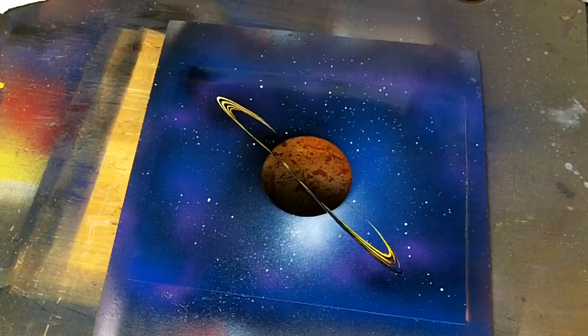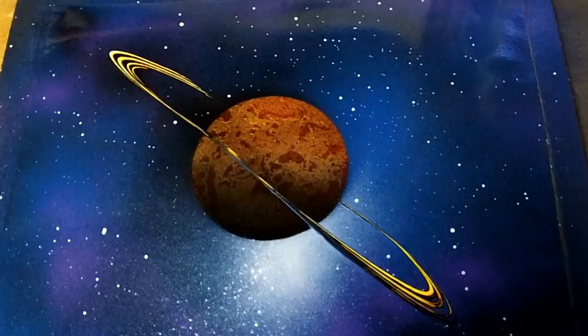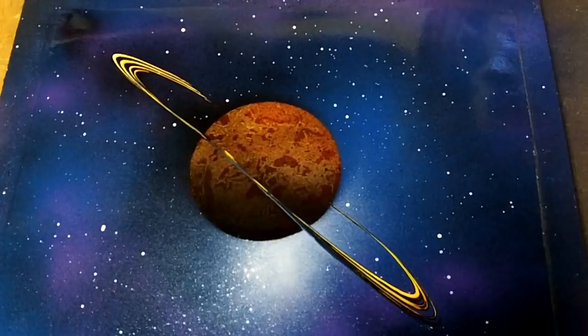So there we have it, not my best rings but it will do for this tutorial. Let's take a closer look. Post a video response to this video of your best planet rings and I wish you guys luck. Thanks for watching.